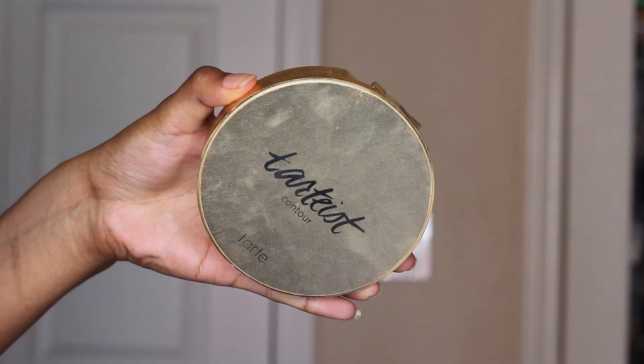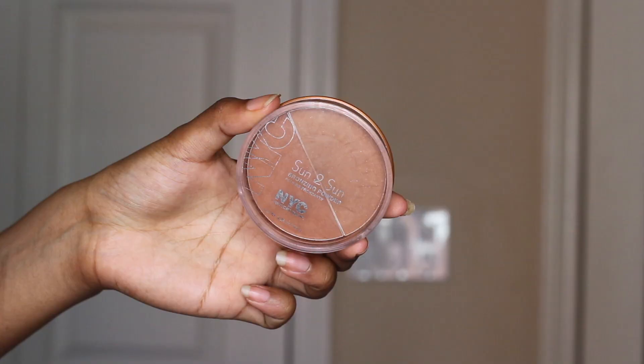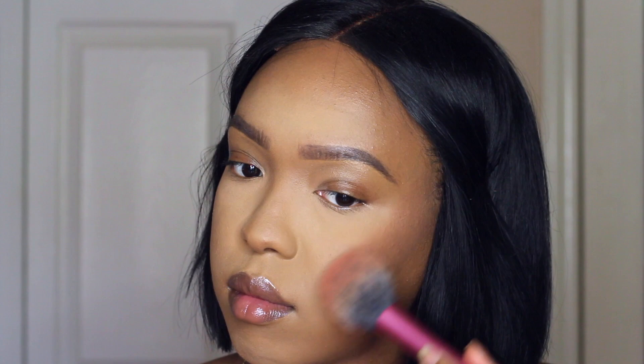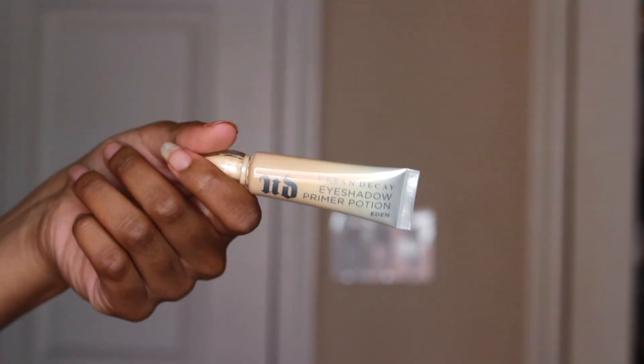And then to contour these cheeks, I went in with my Tarte Tarteist Makeup Shayla Contour Kit. I'm using shade number three, which is the second to darkest shade in the palette, to cut those cheeks. And then for blush, I'm using the NYC Sun to Sun Bronzing Powder. I don't use this as a bronzer because it's a little bit too red. I love it as a blush though. I don't know if they still sell it, but you can probably find it on Amazon.